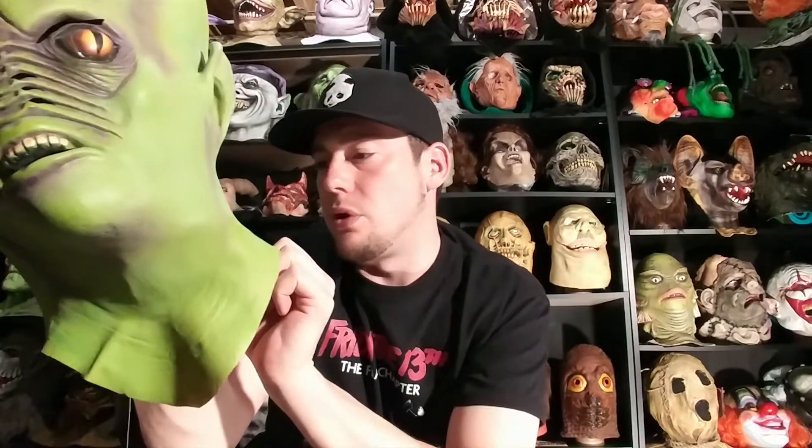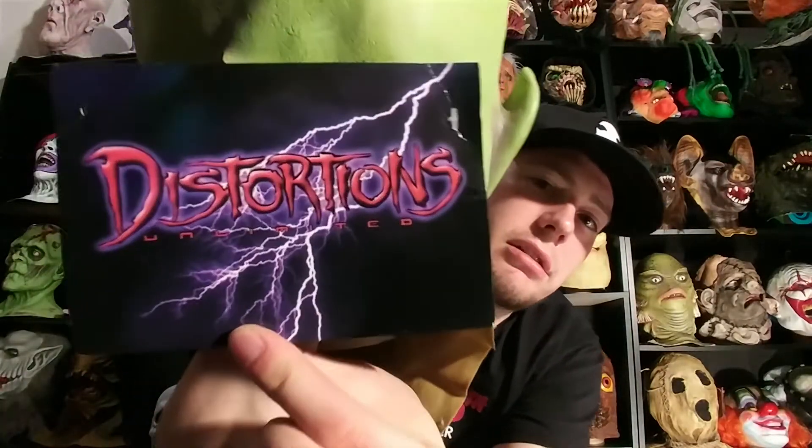It says right there — I don't know how well it'll show up — Distortions Unlimited 2004. This one is still tagged; it still has the Distortions tag on it. On the tag it actually says Andromeda Classic. It says: 'This blood-curdling, gut-wrenching, state-of-the-art product represents many grueling hours of design, sculpting, casting, and refining in its fabrication. Do not get the product wet. Avoid excessive sunlight. Store in plastic bag. Don't turn out the lights.' 2008, Distortions Unlimited, all rights reserved. So it says 2008 on the tag — that's probably when this one was produced. It was sculpted in 2004.